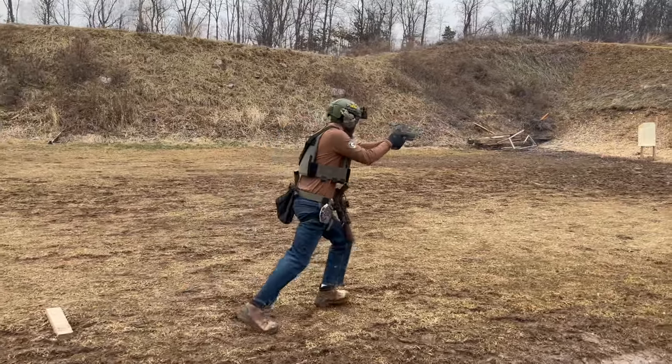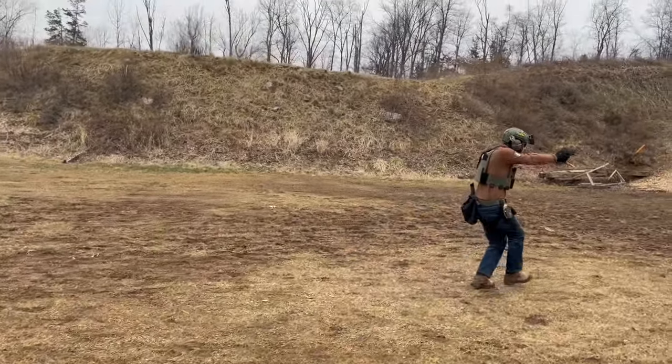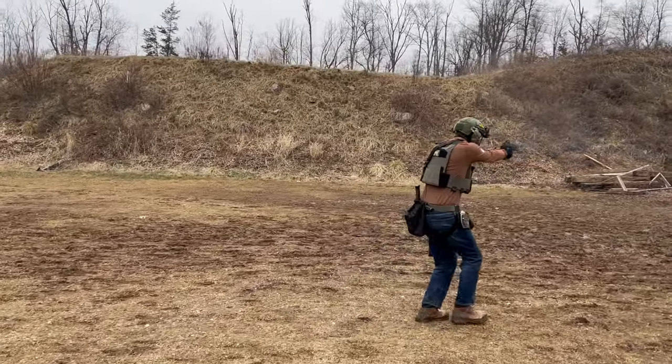I think it changes your entire range trip if you start shooting with a shot clock. It's hard to realize if you don't actually have one, but I'm kind of at the point where I don't even want to go to the range or shoot anything without racing the clock. Sometimes I don't even look at the time — I just like to have that beep and have something to give me a false sense of urgency to get me going.